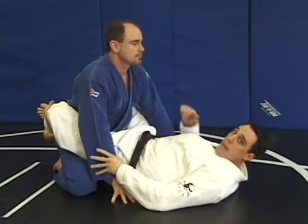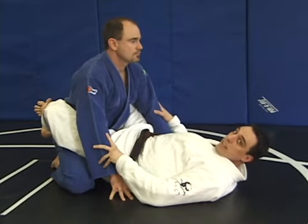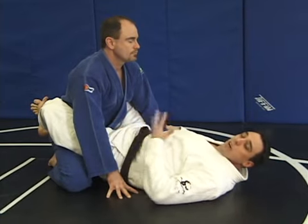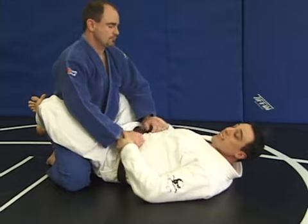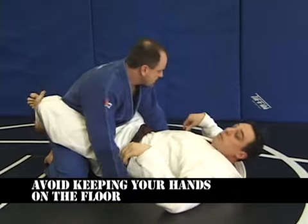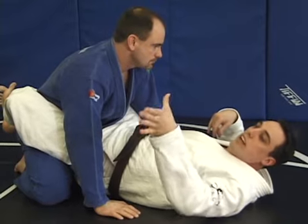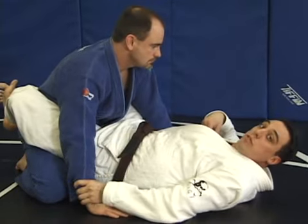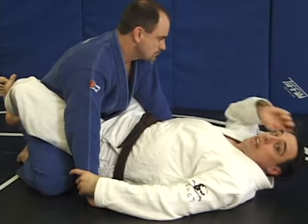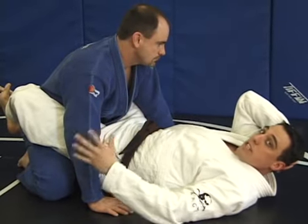The next technique from the closed guard is the Kimura — the shoulder lock on the arm from the guard. My opponent has his hands on the floor, which we discussed is bad posture on his part. As soon as you see someone do this, grab his wrist immediately with thumb up. I can keep my legs closed with ankles crossed for this — you can open your legs, but you don't need to.